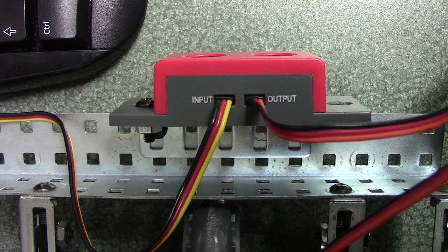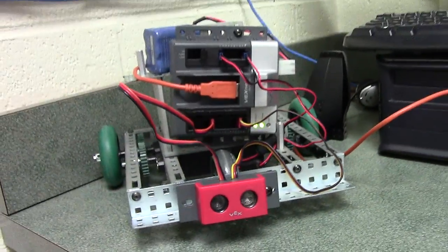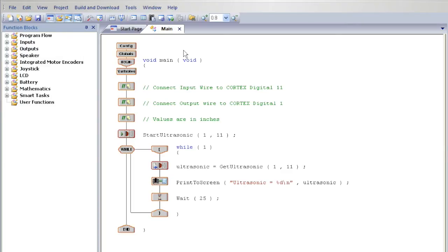Then connect the sensor to the front of your robot using nuts and bolts. With your sensor attached, press F7 to download the program.